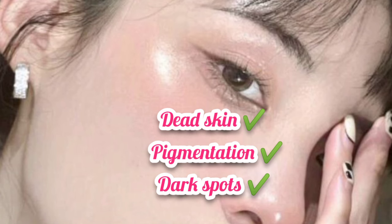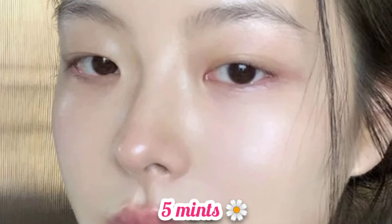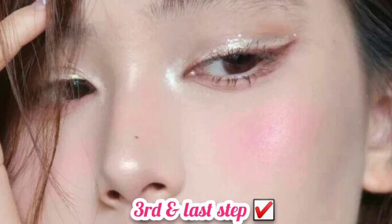Scrub your face well with this mixture, covering all parts of your face. Then wash your face well. This completes the scrub step.